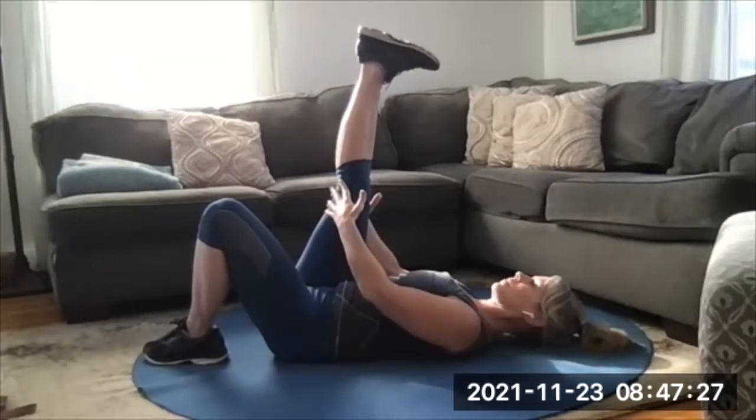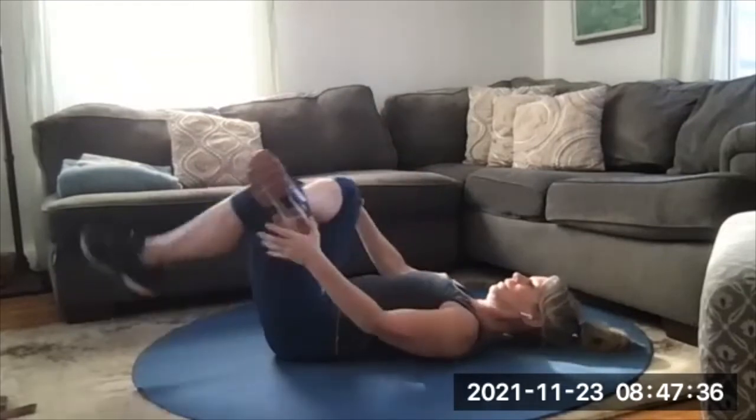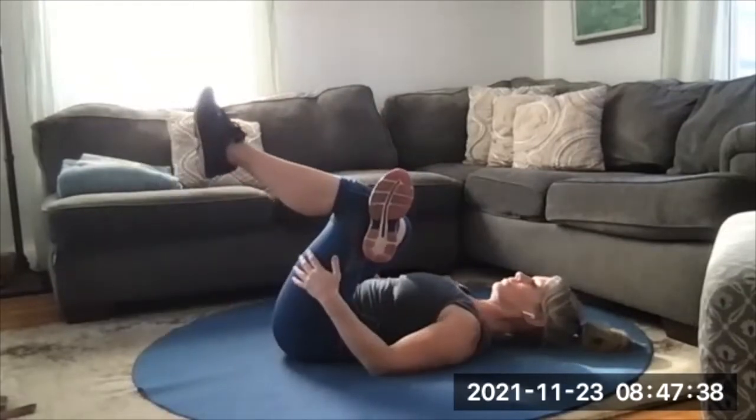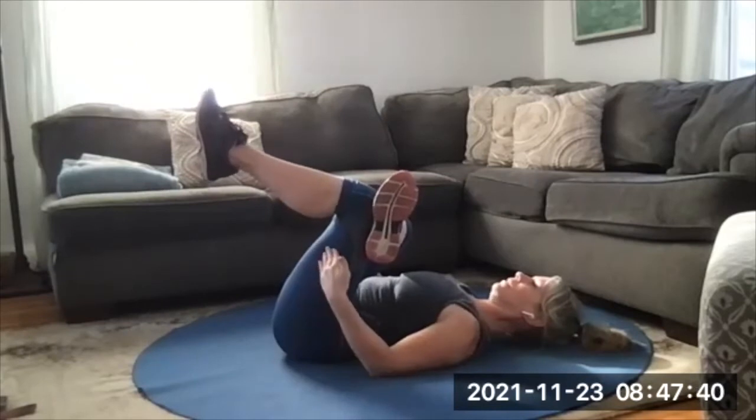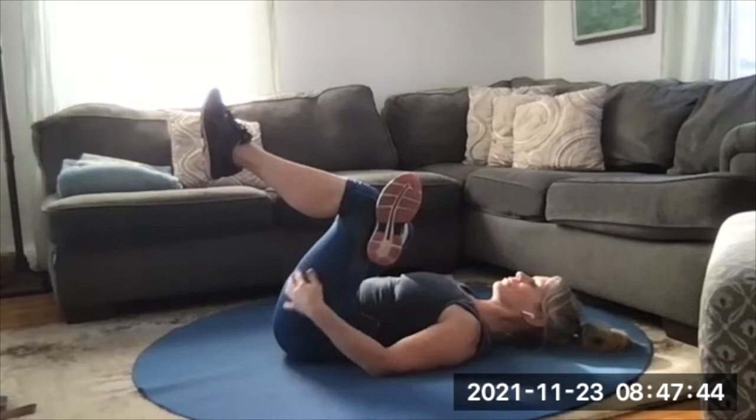This stretch feels good today — I feel like I'm still recovering from being in the car. Now take that ankle, cross it over the opposite knee, and then hug both of those bent legs toward you. Use that knee to drive that leg toward you using the strength of that leg.